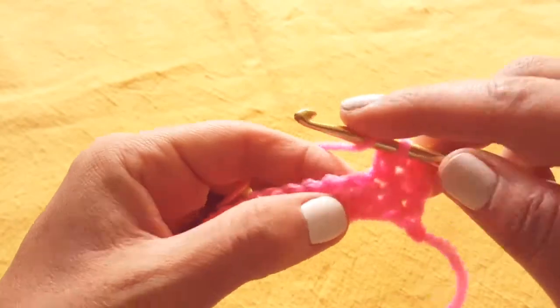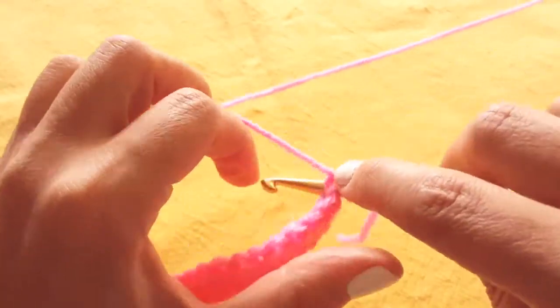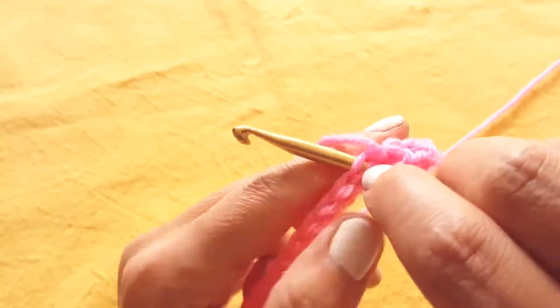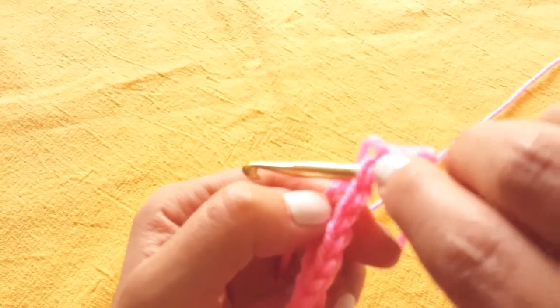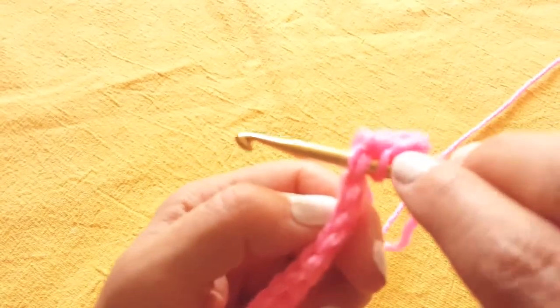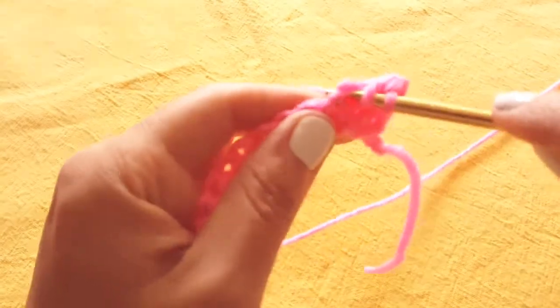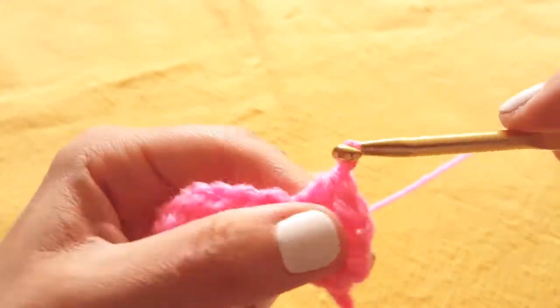So we'll do it again. Yarn over, insert your hook into the next stitch. Remember the next full stitch — you should see the top there — you're going beneath both of those loops. That's the full stitch. You'll pull through with three loops on the hook, and pull through all three.